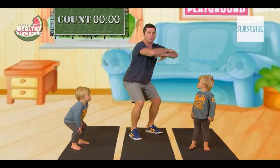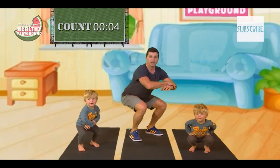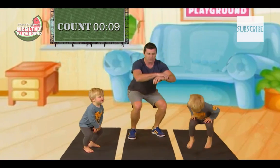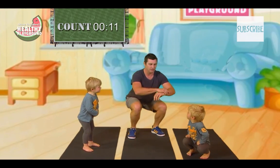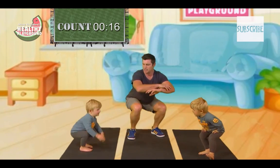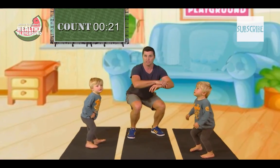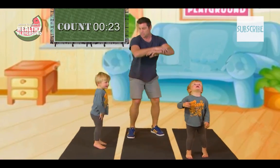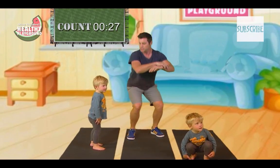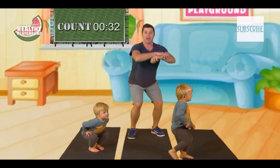It's important to hold really good form. One, two, three, four, five — good boy — six, seven. Harry, not sure about your form. Nine, ten — we're nearly there — eleven, twelve, thirteen, fourteen, fifteen, sixteen, seventeen, eighteen, nineteen, and twenty.